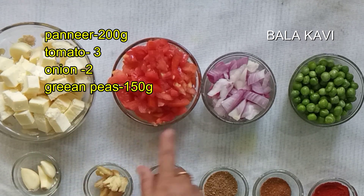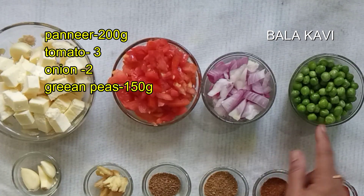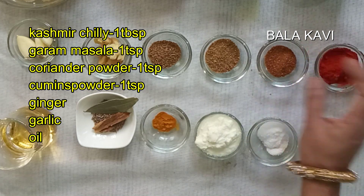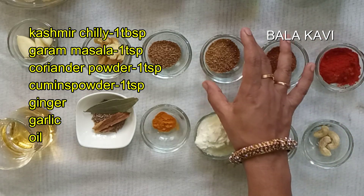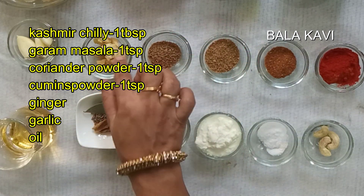The ingredients are: Takaali (tomato), Peri Vengayam (small onions), Pattani (peas) 110 grams, Kashmiri chilli, and Garam Masala 1 tablespoon.